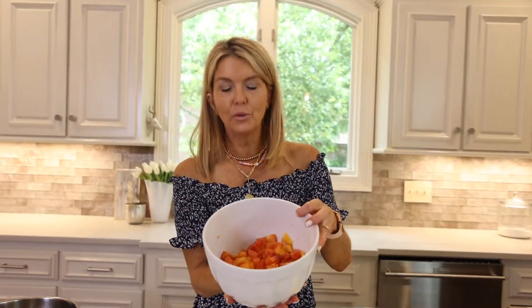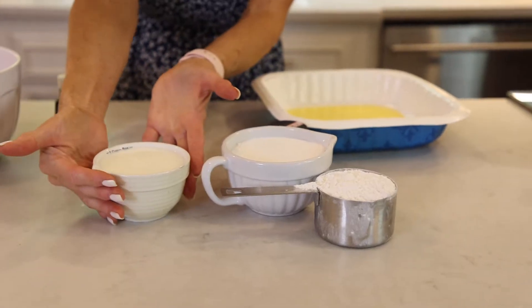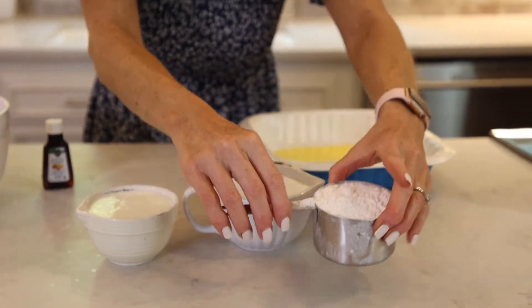What you're going to need is four cups of ripe peaches — look how beautiful those are. We've got some lemon juice and sugar, a cup of buttermilk, a cup of sugar, and a cup of self-rising flour. I add a little cinnamon to mine; you don't have to.